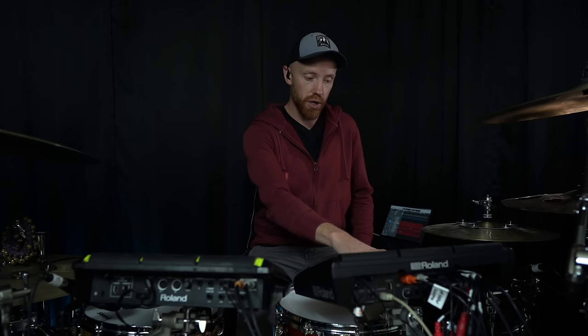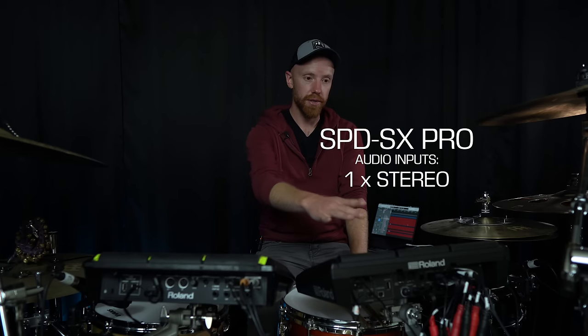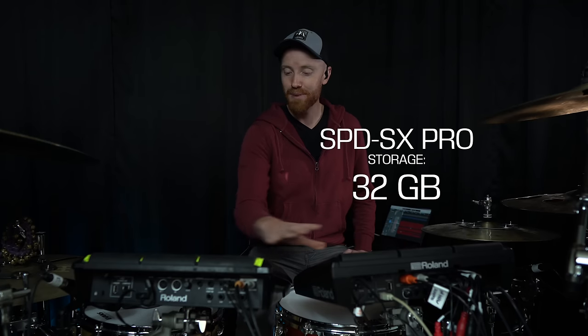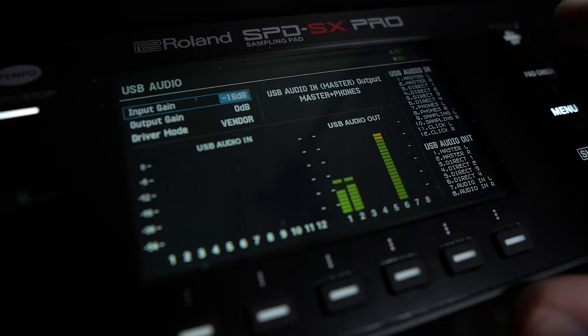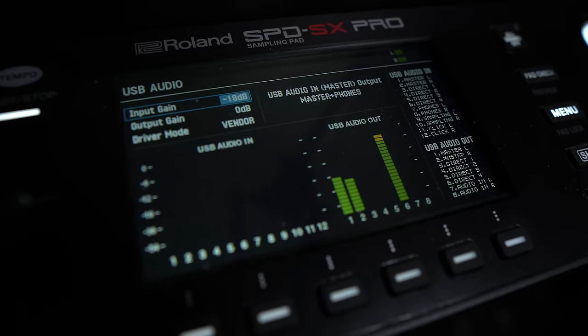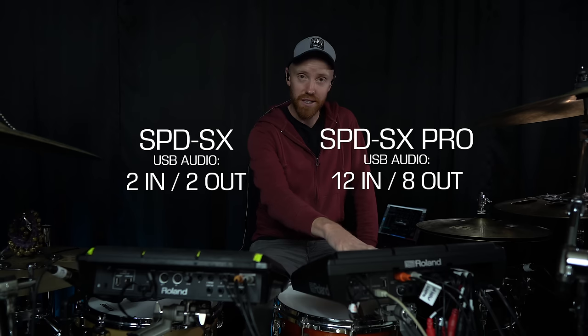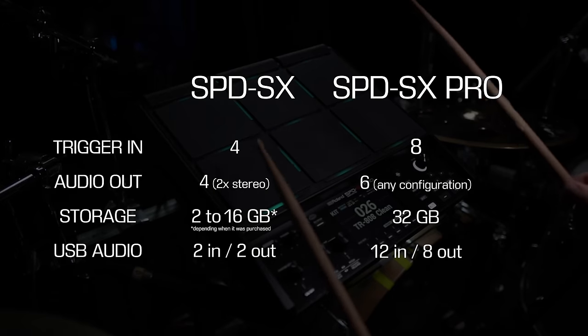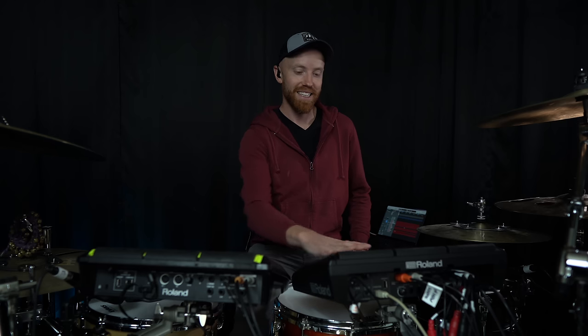On the old model we had four channels, although those were technically linked as two stereo pairs, so the only way you really get four channels is by hard panning things left and right. Whereas on the SPD-SX Pro, you can configure those six outputs any way you'd like. Both have audio in - one difference is the old one has two mono audio-in jacks, while the new one has one stereo jack, so you'll need a Y-splitter if you intend to run two cables into it. We now have 32 gigabytes of internal storage, which is huge compared to the two gigabytes on the old model. You also now have 12 channels of input and eight channels of output via USB.